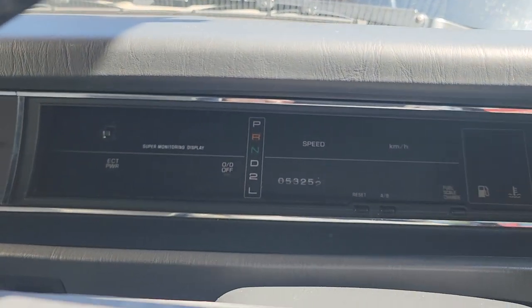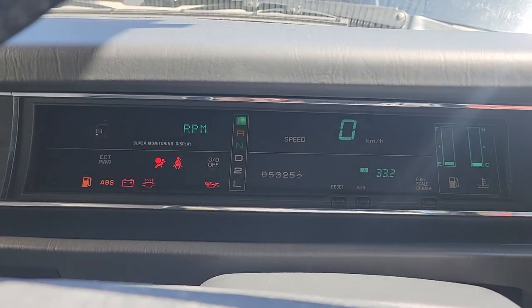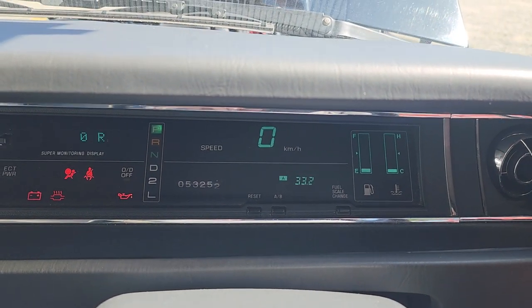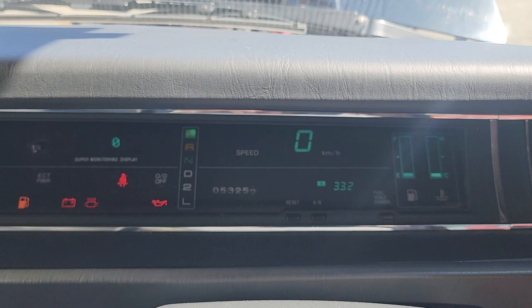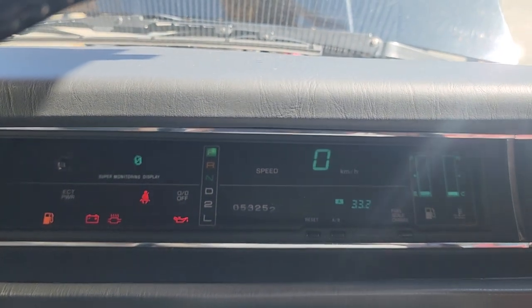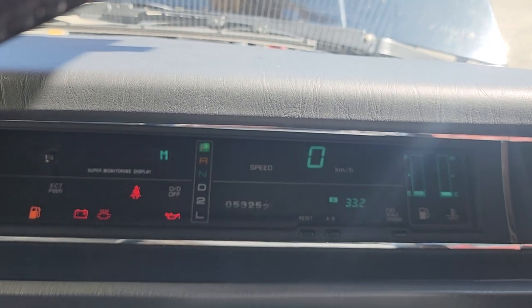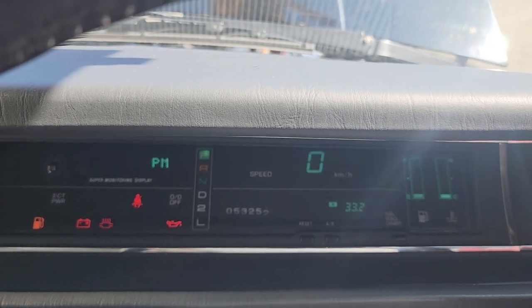Here is the cold start video of the 1997 Toyota Century Hearse. Haven't run it since yesterday when we did the photos and parked it over at the storage lot, so it is fully cold. As noted in the other video, the RPM gauge doesn't rotate like that — that's just the camera versus the display.